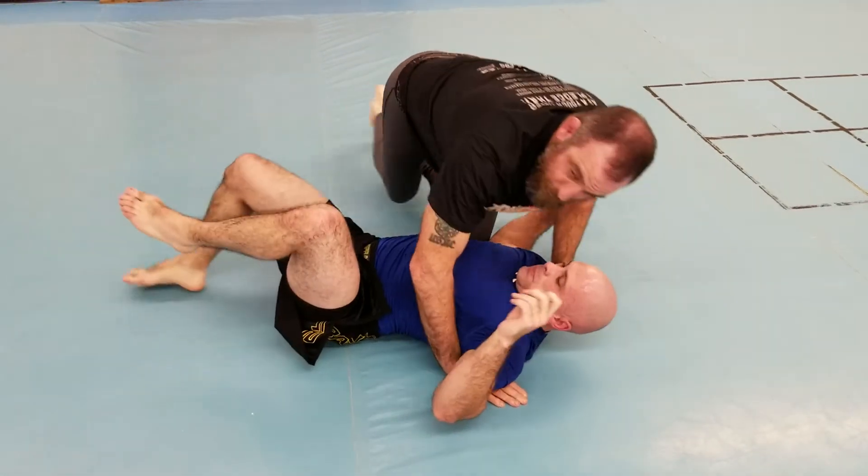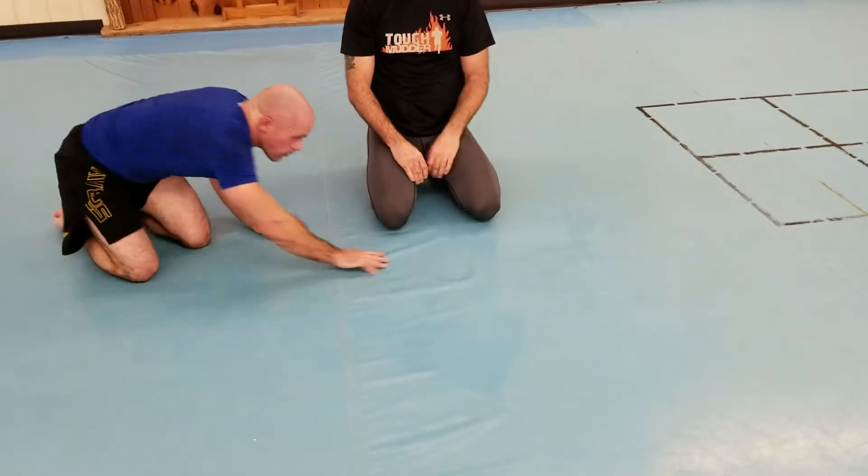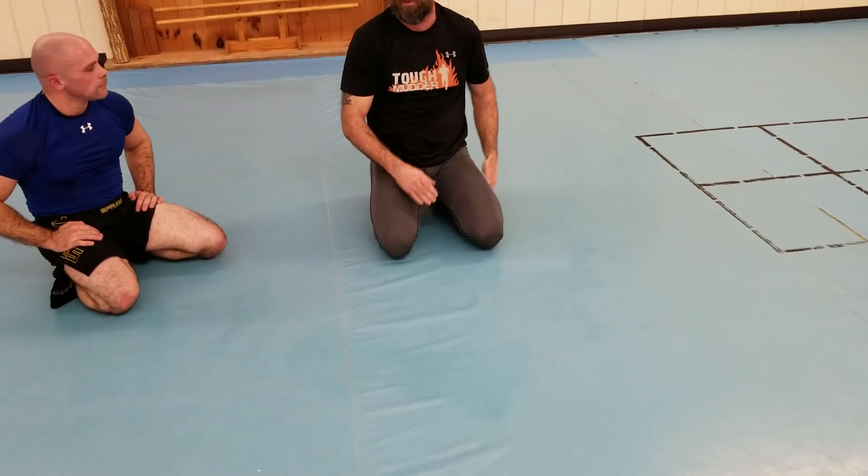Then we're going to switch. Simple squeeze. Let's go.